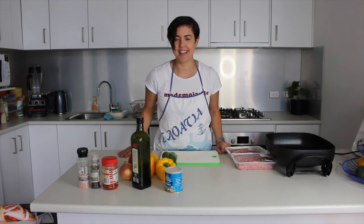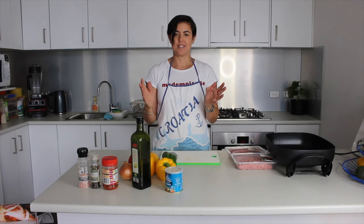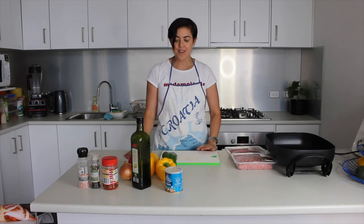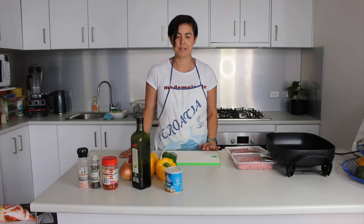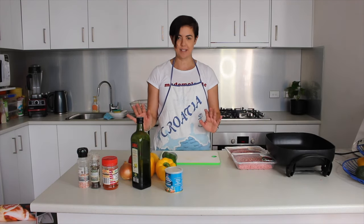Hi, my name is Gianna Tesik and this is the first of hopefully many videos that I will be presenting on my passion and love, and that is Croatian food. This is our Aussie Croatian kitchen and the first recipe I'm going to cook is probably a pretty tough one, but I'm going to give it a good crack, and that is stuffed peppers.